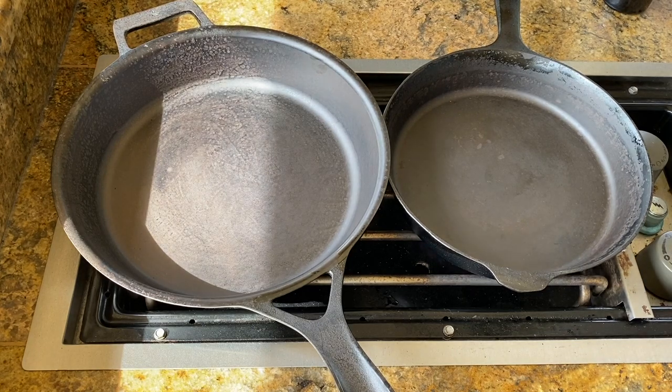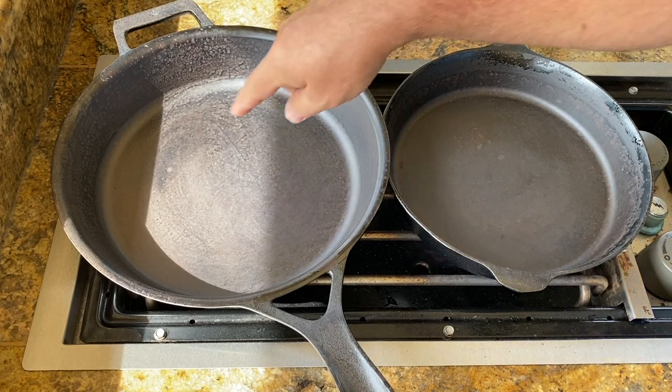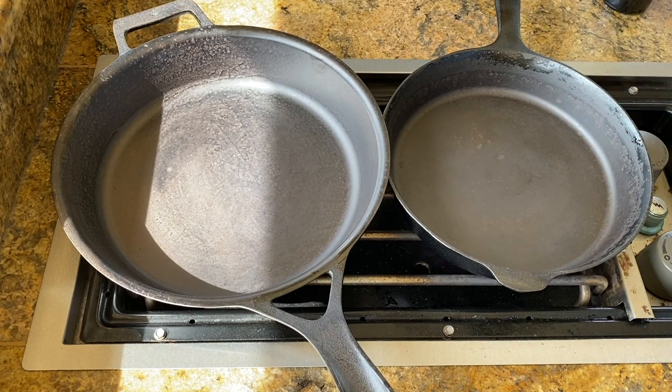You could do this with any cast iron pan or carbon steel pan — any pan you want to season, except Teflon. It seems to be more beneficial with these newer style, super smooth pans. The ones that are porous seem to hold plenty of seasoning on their own.